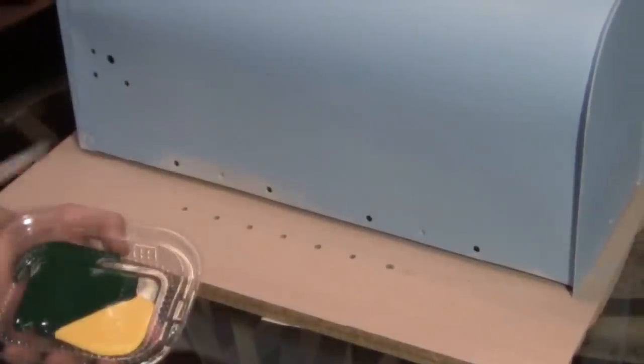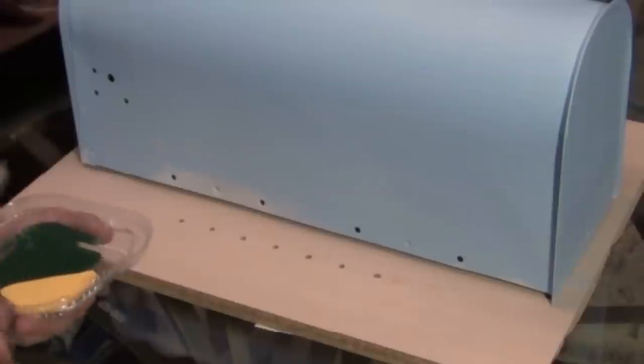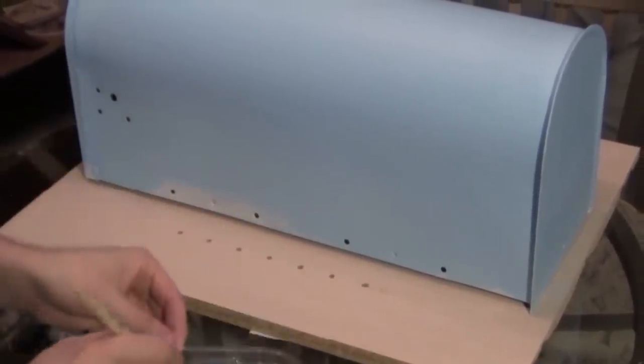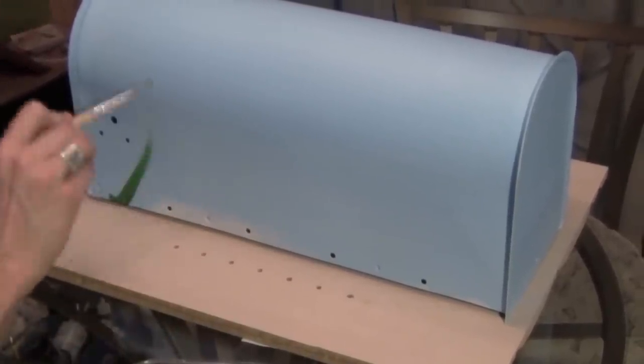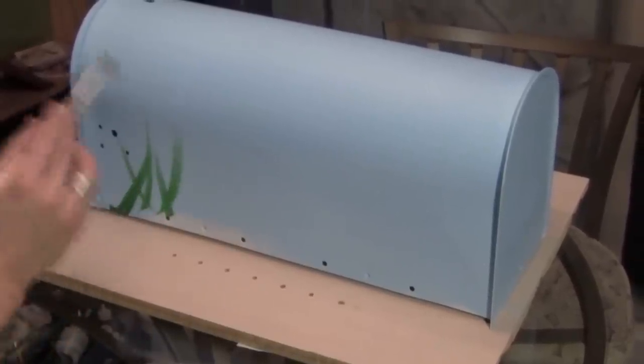Now once you've painted your mailbox all light blue, we're going to make grass like it's coming up from the bottom. Just get a little bit of green acrylic paint and barely mix it with some yellow. Then just make grass like this — you're going to let the brush point it upward.